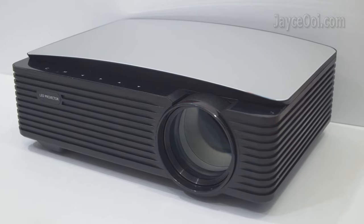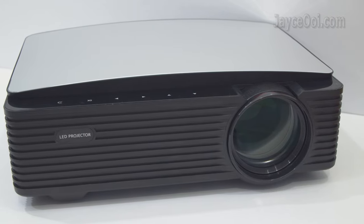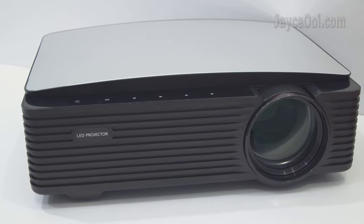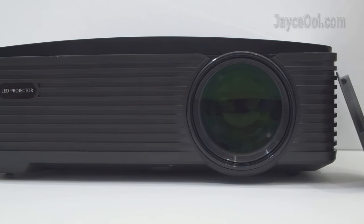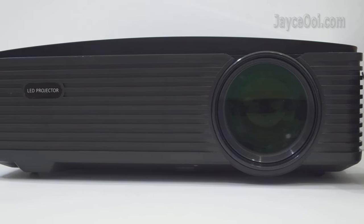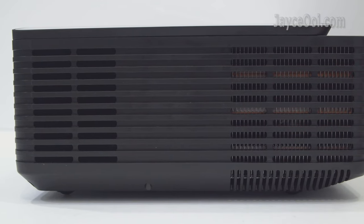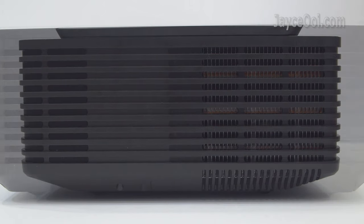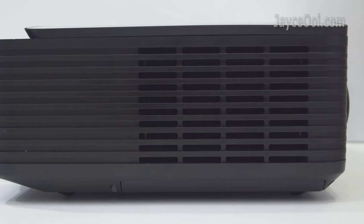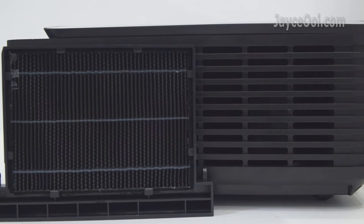Build quality is great with sturdy ABS plastic housing – large, wide, and stylish too. There is a large main lens located in the front. A 5W speaker and heating with the fan inside can be found at the right. A removable dust filter is located at the left, with a blower fan inside.